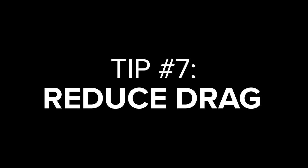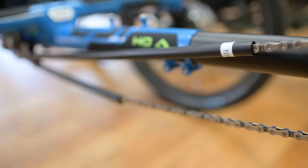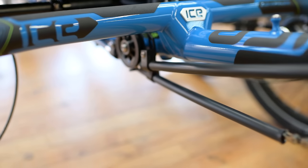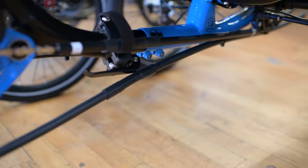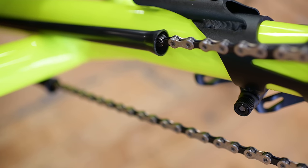Tip number seven: reduce drag on your chain line. Now that you've got your trike rolling faster, let's start looking at things that improve your rider efficiency. Most trikes use a combination of tubing and chain idlers to guide the chain from the front chainring to the rear sprocket at the back. Even though most manufacturers are using low friction materials to minimize drag, those chain tubes are rubbing on the chain and taking some of your pedaling power. Flaring the ends of the tubing, reducing the length, or even eliminating the chain tubes completely will give you a more efficient chain line.